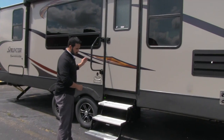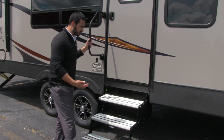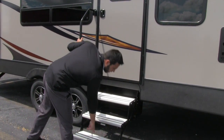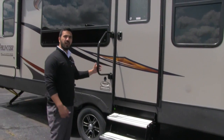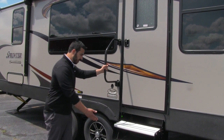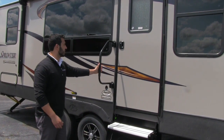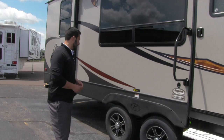Getting into the coach is really simple. You have three steps and they are aluminum, so you don't have to worry about them rusting out on you. You can see right here you have the rubber strips as well to help get some traction in case they're wet. There's also an easy grab handle from the very first step, which makes it nice and easy to get in — a great feature especially if you have bad knees.